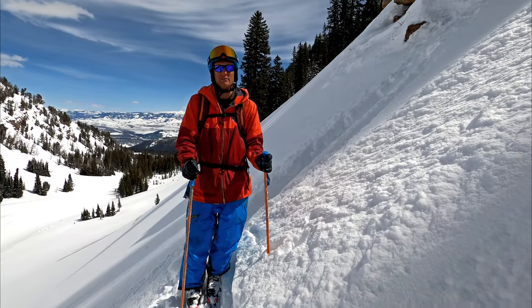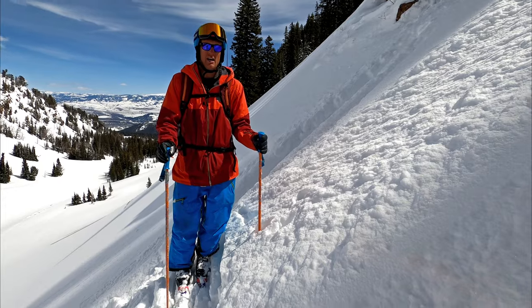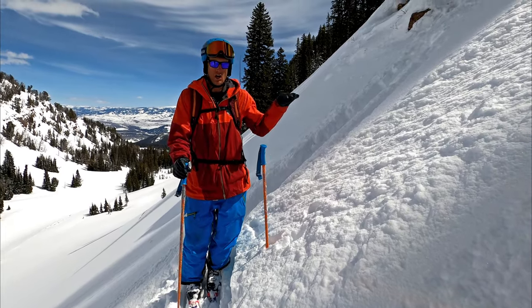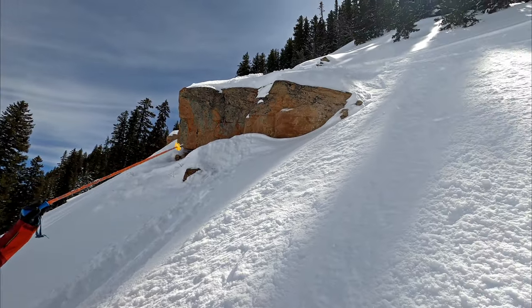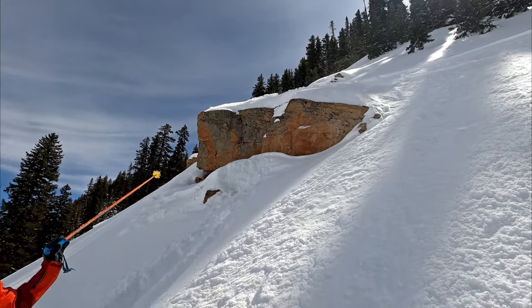The first step is find a good cliff. Key things I look for are a clean takeoff, a nice in-run above it, as well as a long, steep, hopefully deep powder landing. We have this one right here — as you can see, it starts small on the right and then moves bigger all the way to the left, which is perfect for progressing.